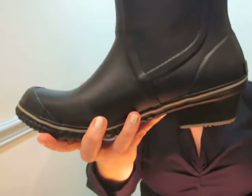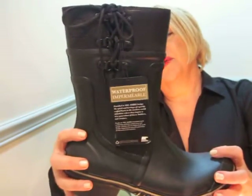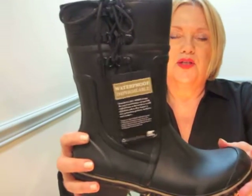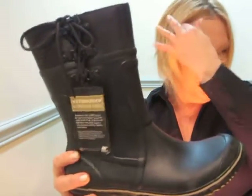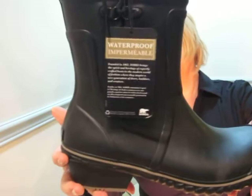It's such an attractive boot. I was really pleased to add it to my collection of winter boots because I have a couple of winter Sorelle boots. I will link the video of my other Sorelle unboxing down below.